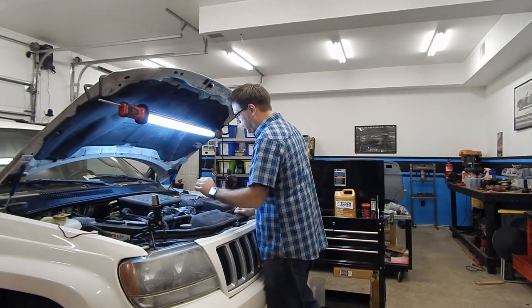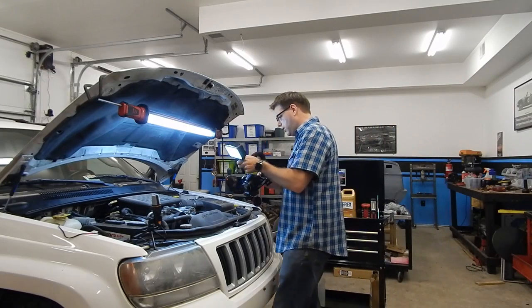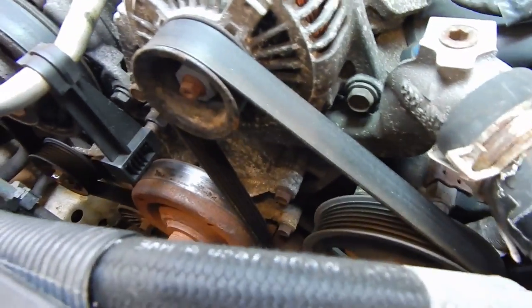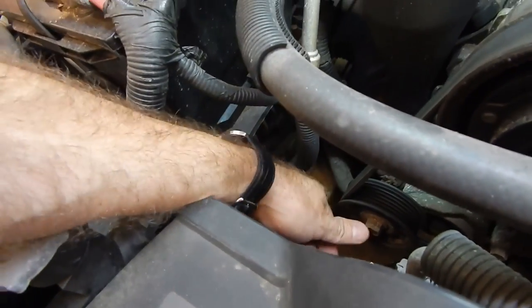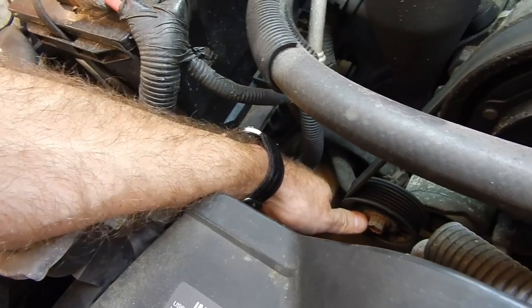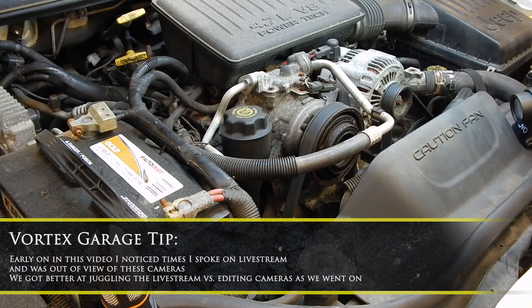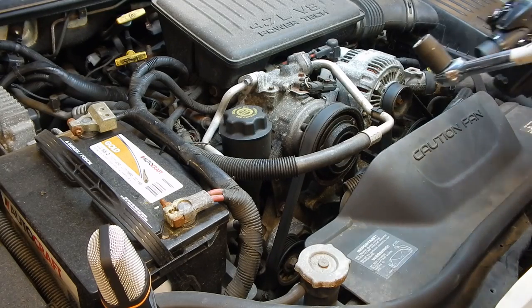The first thing we want to do is get the serpentine belt off so we can get to the bolts. The serpentine belt wraps around all the pulleys and comes to a tensioner. The tensioner has a 15-millimeter bolt. We'll use the breaker bar because it gives more leverage and is thin enough to fit in the tight space near the hydraulic pipe.